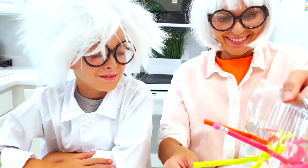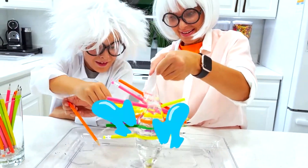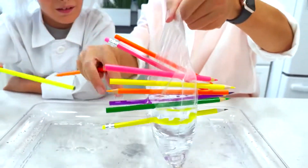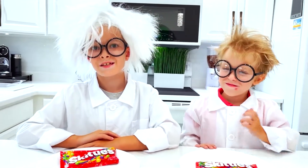Let's take out the pencils! Now it's leaking! Next experiment!